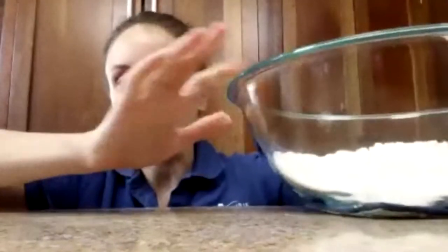Hey friends, Sarah here. I think it's time for us to make some pizza. So it's very easy. Just get you a big bowl — a very big bowl.